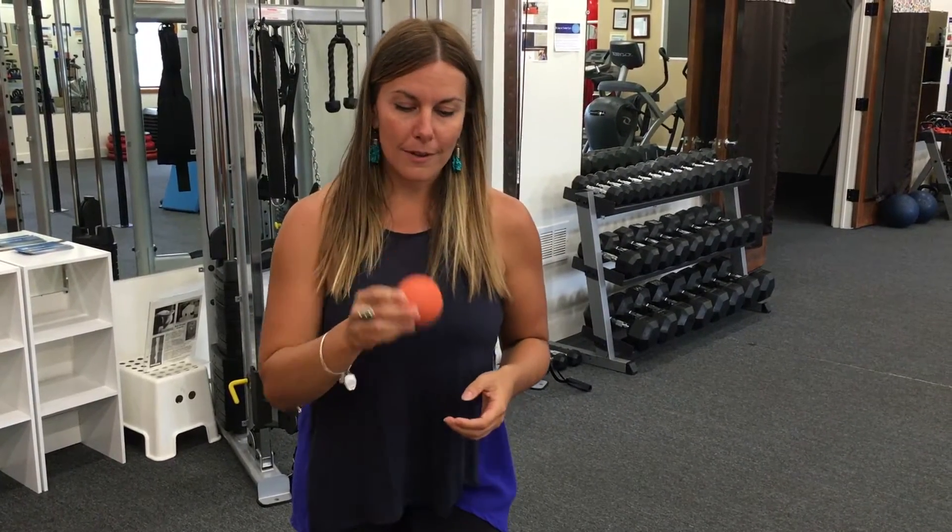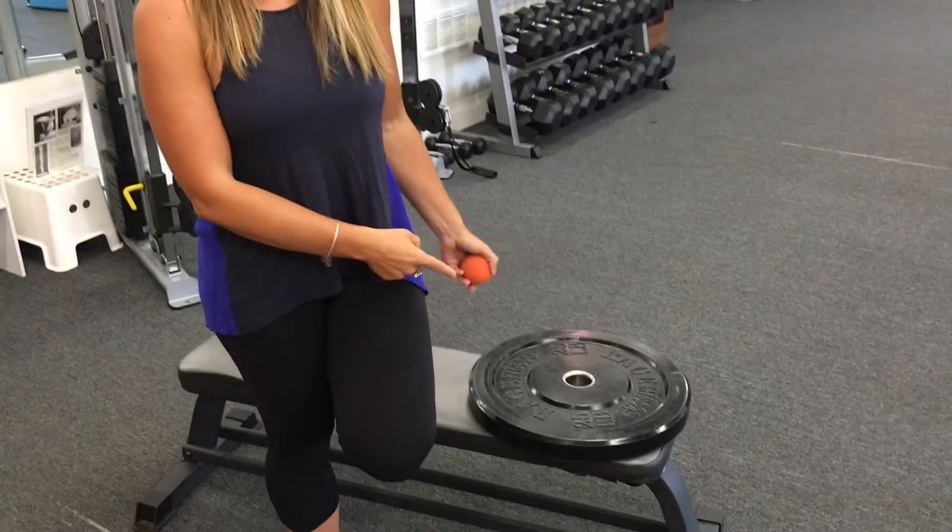Today I want to show you a technique to release the fascia within your tibialis anterior or shin muscle and your peroneals. It's going to get a little bit of both, and you're going to need a lacrosse ball and some type of weight plate — so you might need to be in a gym.